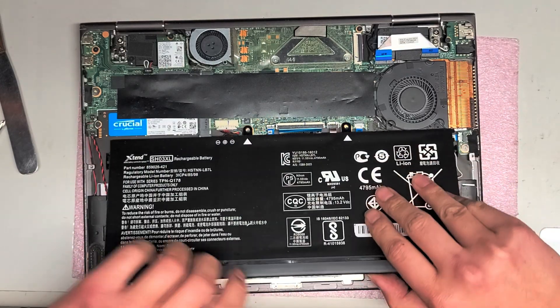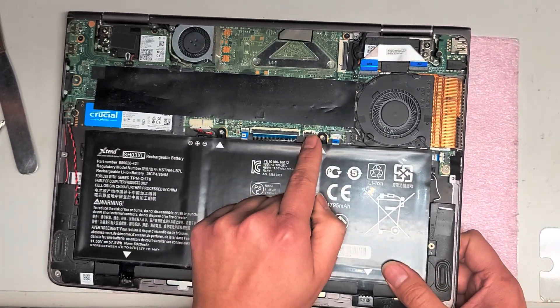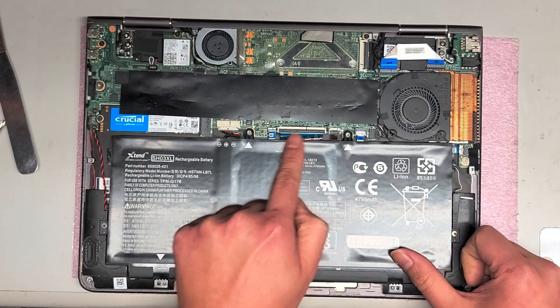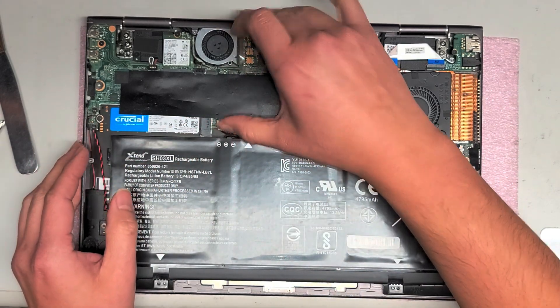You've got the keyboard backlight connector here, a connector for the power button, the keyboard connector, the trackpad connector, and the battery connector. For the battery connector, you grab the wings and wiggle and pull it back. I'm going to leave that connected.